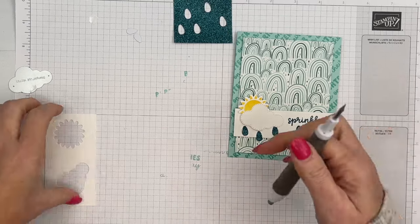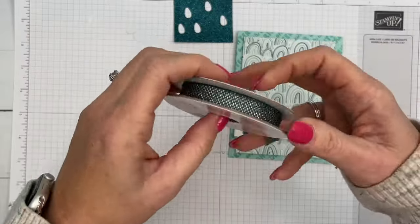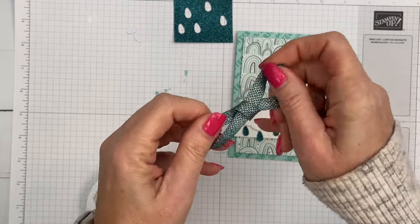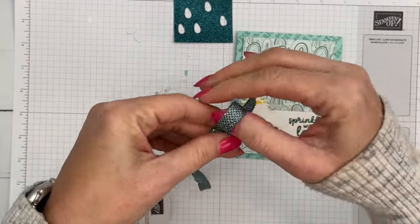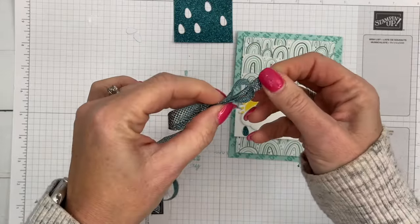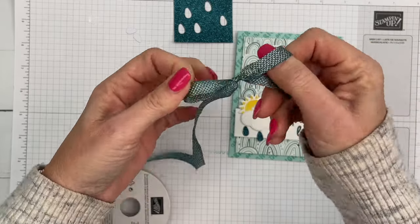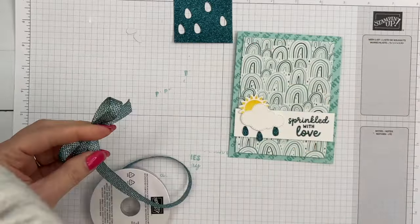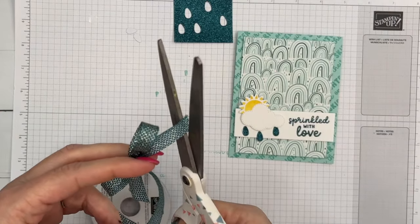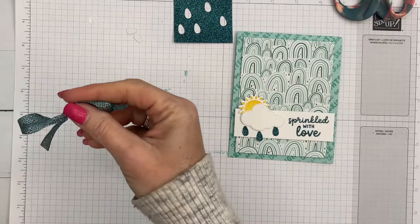Last but not least, we've got to add a bow — Pretty Peacock and gold ribbon. It's very light and airy; it's not going to bulk up your card at all. Tie a bow and keep pulling those little ends until it's exactly how you want it. Cut it off straight and grab a mini glue dot.